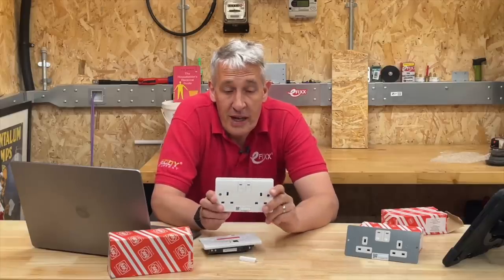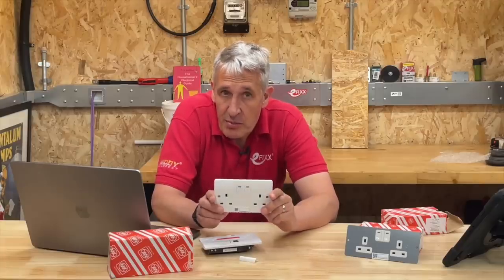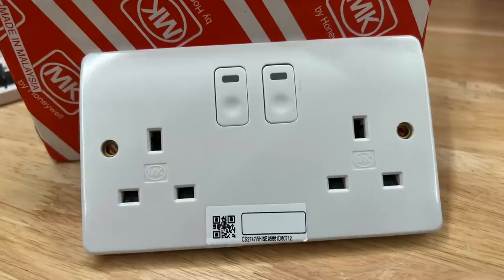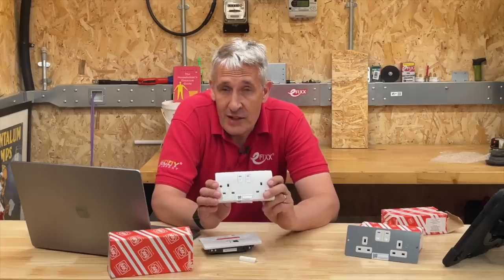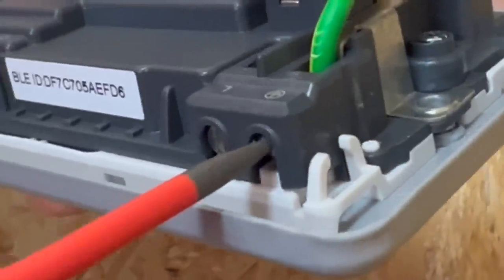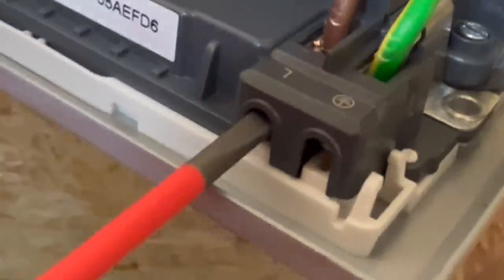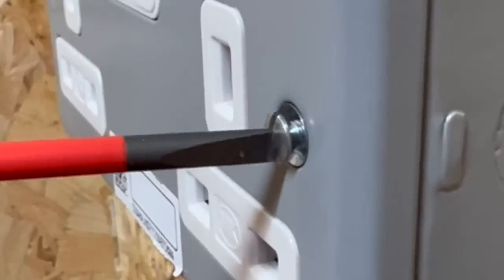This new socket from MK is probably the smartest in the world, but to the untrained eye it looks like any other socket. It has many of the same features you'd see on any other MK socket: the same dimensions, it installs like a regular socket, and it has the same safety features and build quality that we are accustomed to from MK.